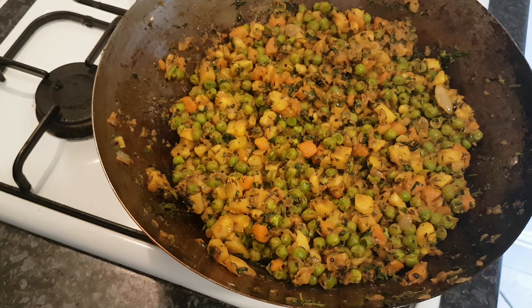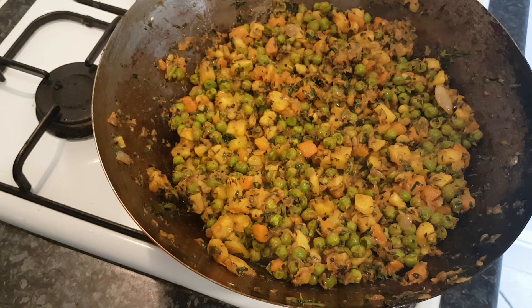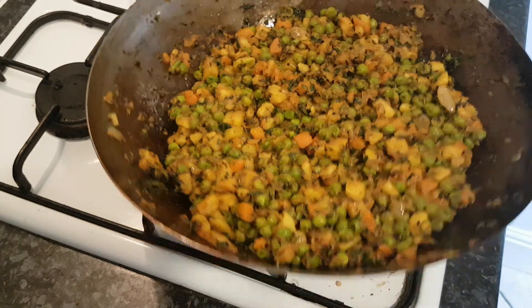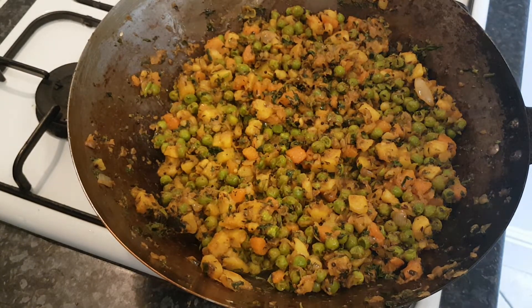You can heat up your oil for deep frying or get your oven preheated for baking. These freeze really easily. There's a good two kilos of vegetables there — about two pounds fifty, or three to three and a half dollars if you're in the US. What a bargain, and so tasty.